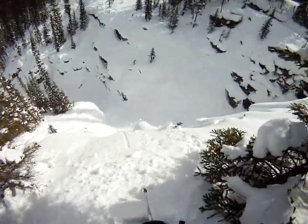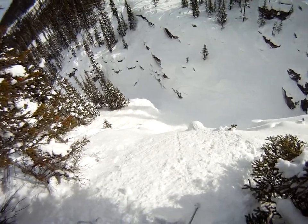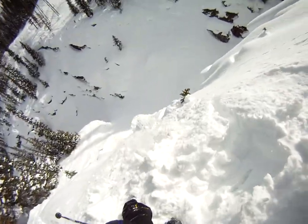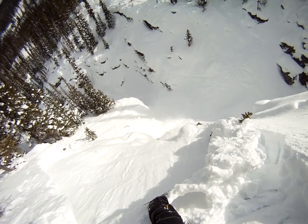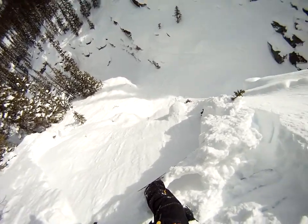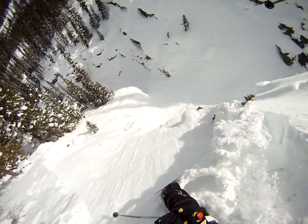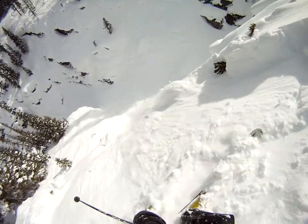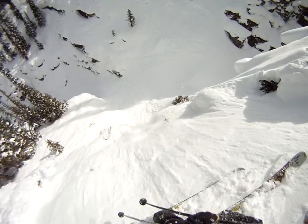I think that is the tree there. Whoops! A bit of an avalanche hazard here. Let's be careful. The snow kind of sucks. Whatever.